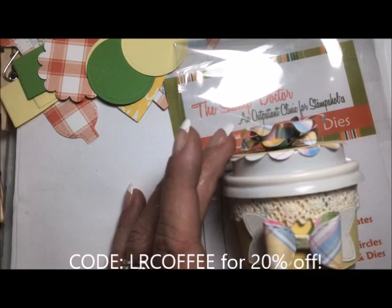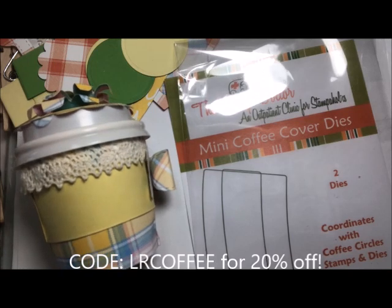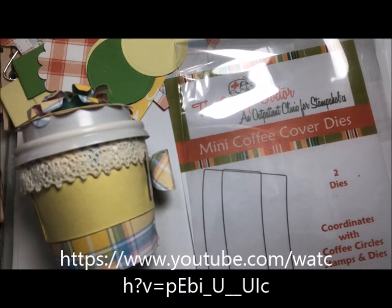From July 16th, 2018 until July 31st, 2018, if you order this die set or anything from the Stamp Doctor, you will receive 20% off your order. The discount code is LR COFFEE — all uppercase letters — and I will leave the information along with the website URL down below in the description box. If you have questions, leave them in the comment section or send me an email. Remember the comment section is a public forum.